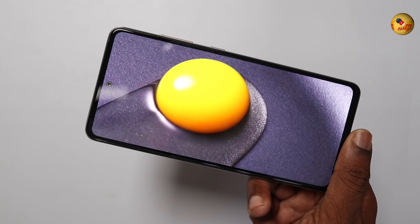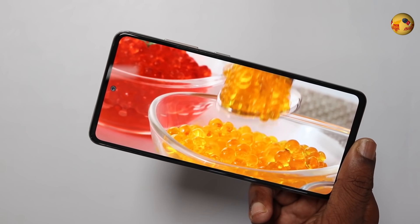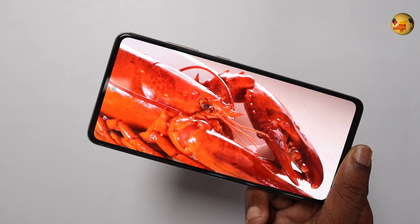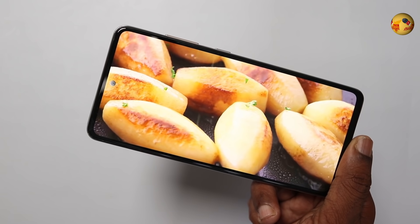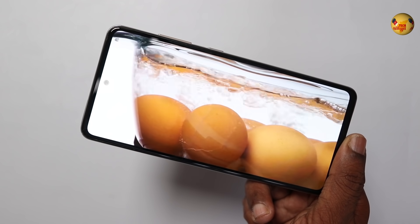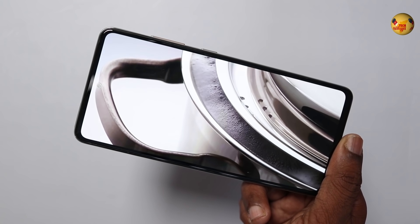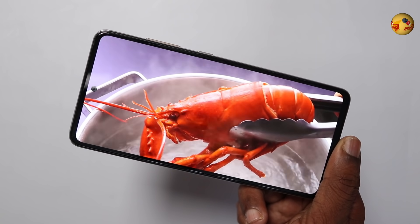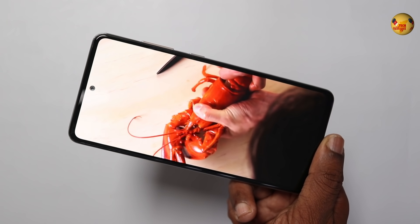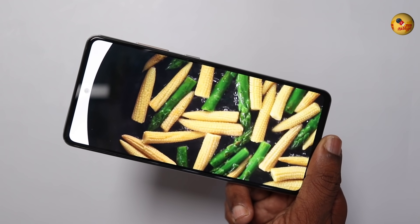It has a 6.5-inch display with Full HD Plus resolution. It is a Super AMOLED display with Corning Gorilla Glass 5 protection, 120Hz refresh rate, and 800 nits brightness. Display quality is good — color reproduction, contrast, and black depth are all great. There is a center punch hole notch.